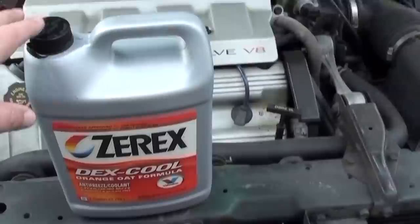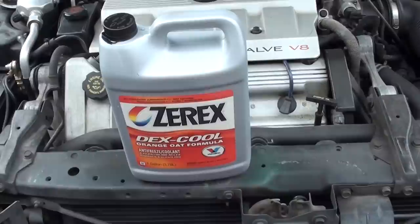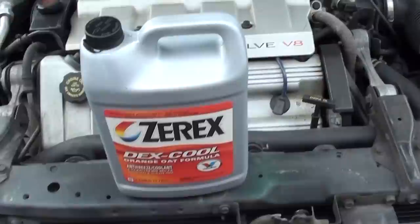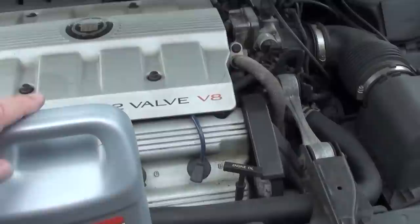You know this is the right fluid because it's orange. I see some guys repairing their Cadillac engines with the green stuff in the radiator — that's the wrong fluid. Some products say it doesn't matter, but all I know is the factory says to use the orange fluid and it won't eat up the engine.